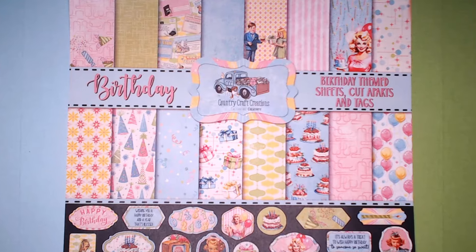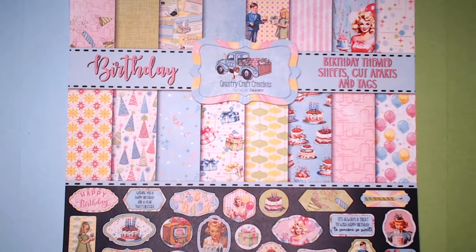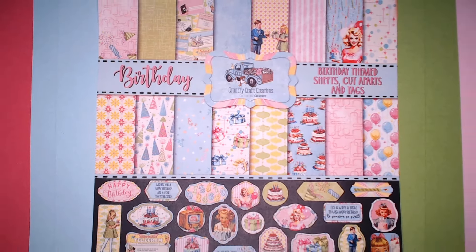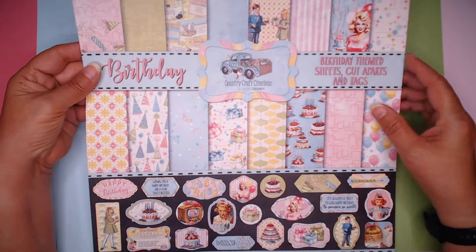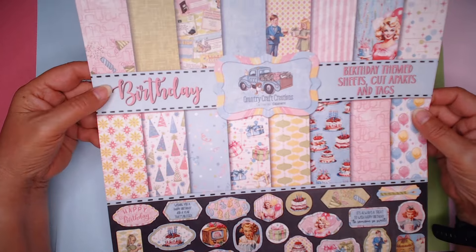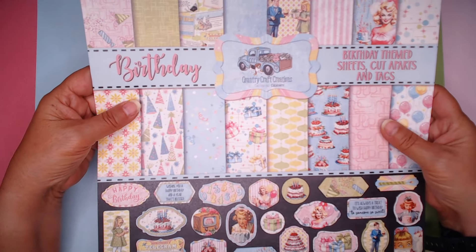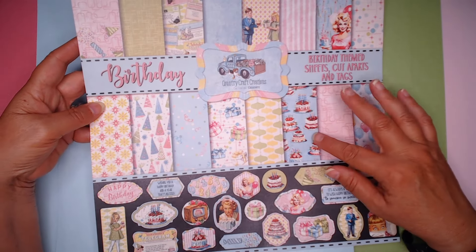Hi everyone, this is Debbie from Project 39 Mini Albums. I have a Country Craft Creations Design Team haul to show you. I'm going to jump right in. I received this new collection called Birthday to make my next project. It's obviously a birthday themed collection with sort of a retro feel to it. Let me take you and show you the fabulous papers that are inside.